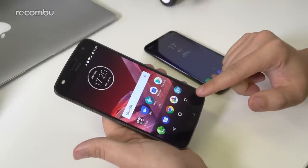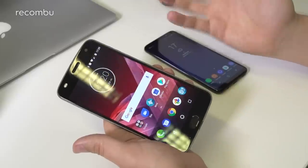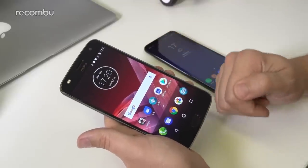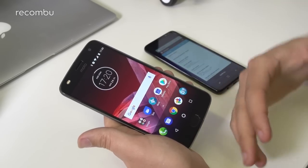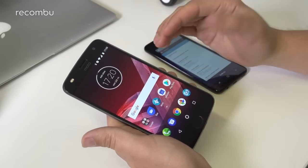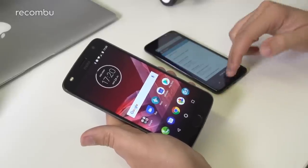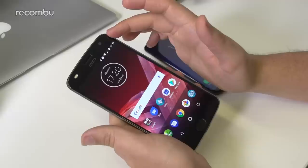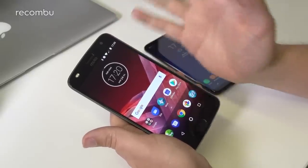The Moto Z2 Play has on-screen buttons like the Samsung, but the fingerprint reader is beneath those, and you can actually reprogram it in the settings to behave as a single one-button operation for those three functions. Up top there's a 5 megapixel front-facing camera with large 1.4 micron pixels and, interestingly, a dual-tone front-facing LED flash.